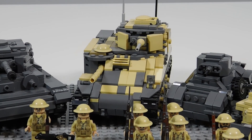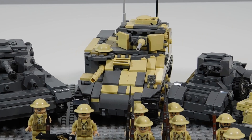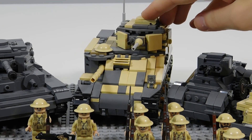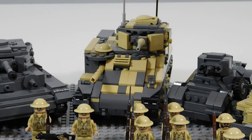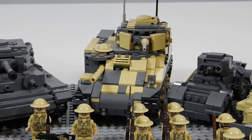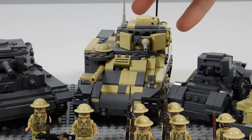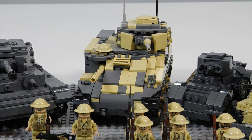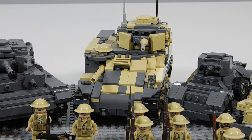Next to that is the M3 Grant, which was based off of a Brickmania kit. Brickmania had the M3 Lee out a while ago, and the M3 Lee is the American version of this, but I decided to change the top turret — the M3 Grant variant is the one with this sort of top turret. So I custom built this turret, put a desert camouflage on it, so it's kind of a mix of custom and Brickmania.